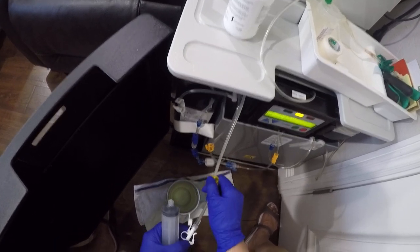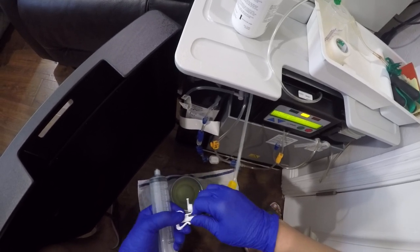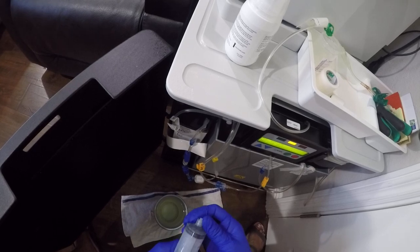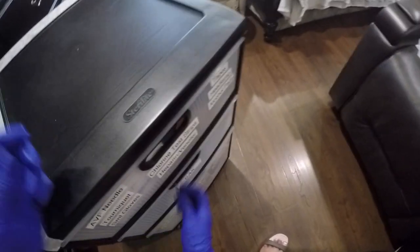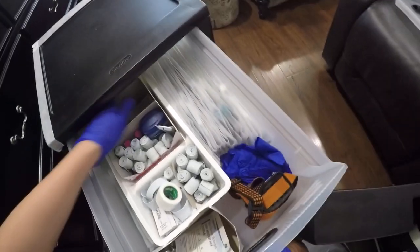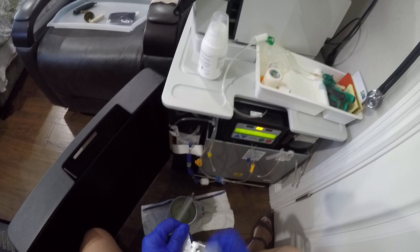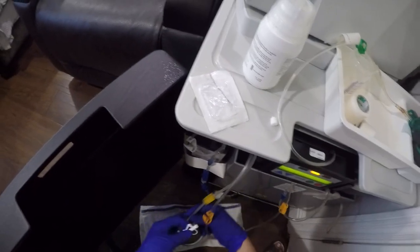If it leaks you'll have to replace Mr. Peanut. I replace Mr. Peanut maybe once a month — if there's a leak you have to replace it. They call this Mr. Peanut — why, I don't know.